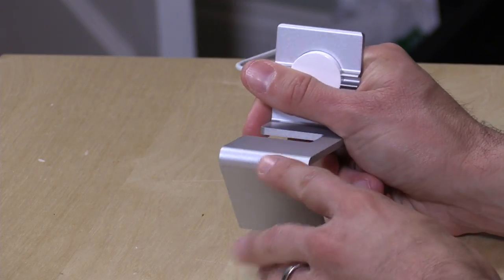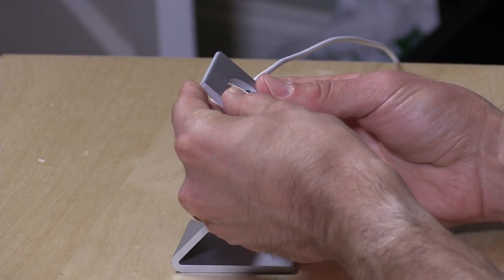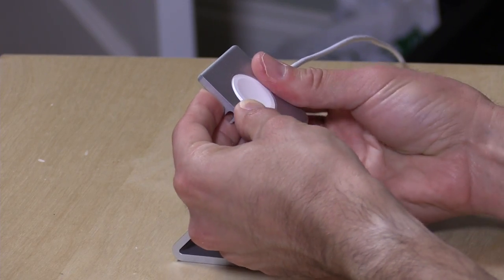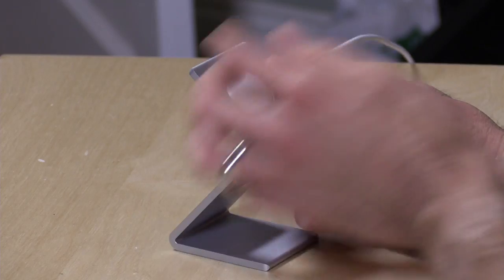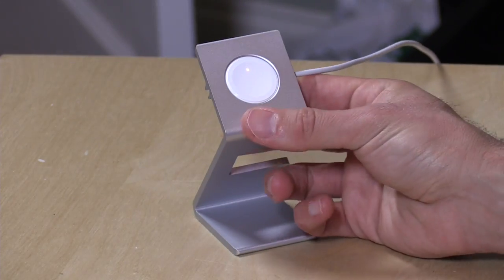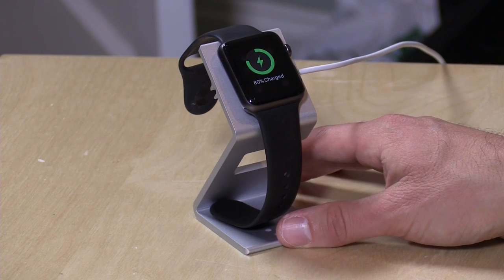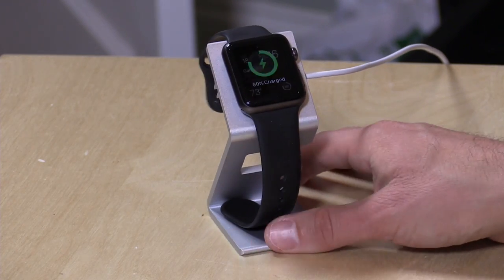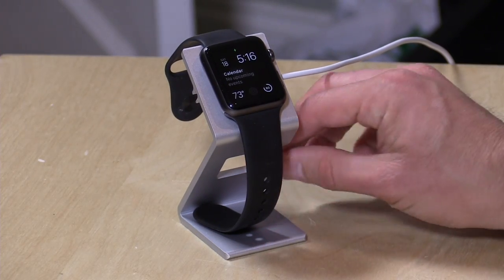It doesn't come with the puck, so you just kind of have to snap it in there. The only issue is that it occasionally will pop out, so you often have to go back in and readjust it to make sure your puck doesn't pop out — you need to keep an eye on that. Then you take your watch and put it on the front of it, and it will stick to the puck and charge your watch. It is coated so it doesn't slip around on the desk too much.